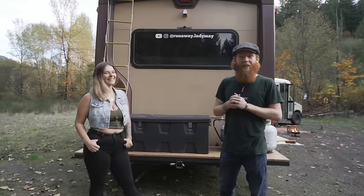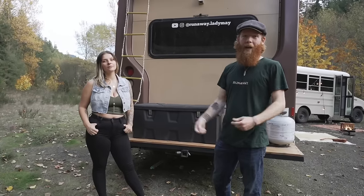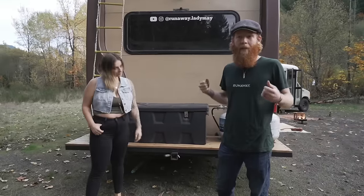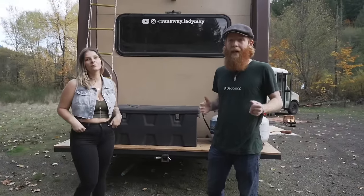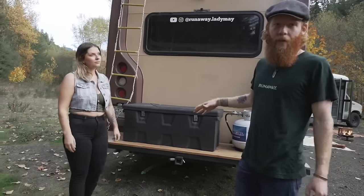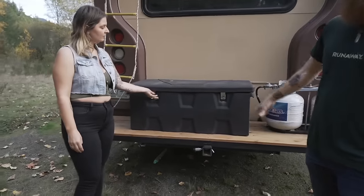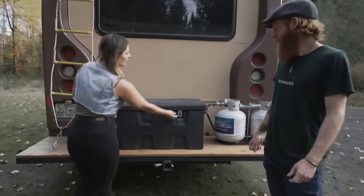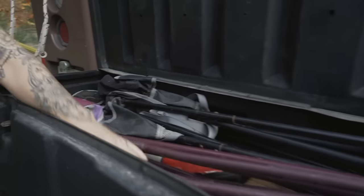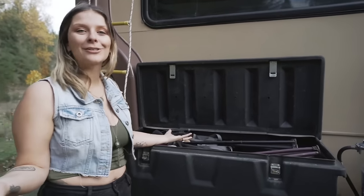At the back of the bus we have another custom addition — a back rack welded on. We actually flat tow a Jeep Wrangler behind our bus, so it was super important to have a strong sturdy system welded into the frame of the bus. On top of the back rack we have our propane tanks and a little container for extra storage. In there we store firewood, camping chairs, propane grills for outside — you always need extra storage in buses.